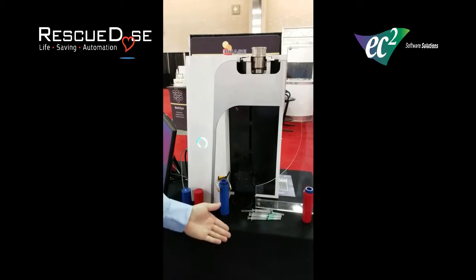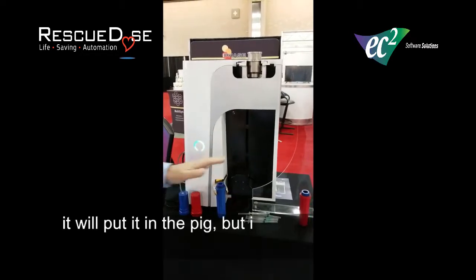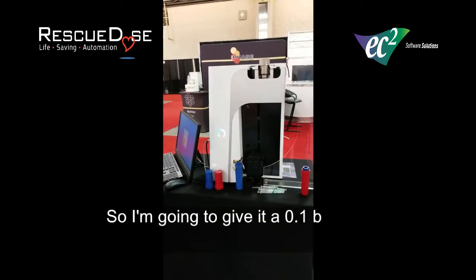Coming down, it puts it down into the dose calibrator. If everything checks out, I'll put it in the pig. But in this particular case, I'm going to say it needs to do an alteration, so I'm going to give it a 0.1 boost.